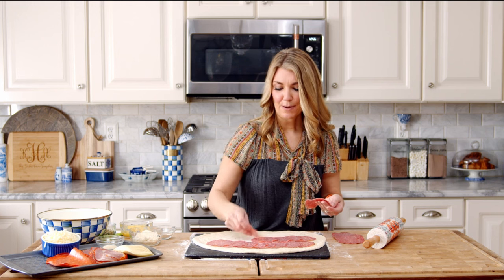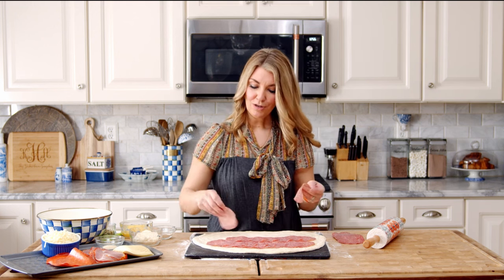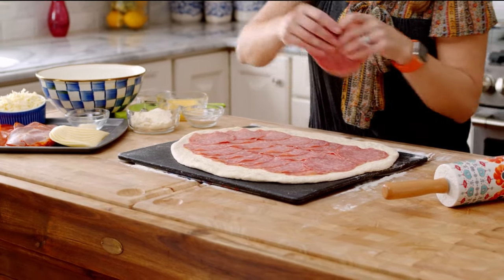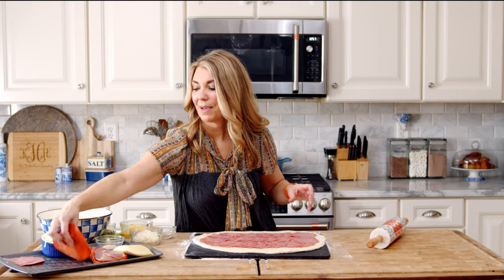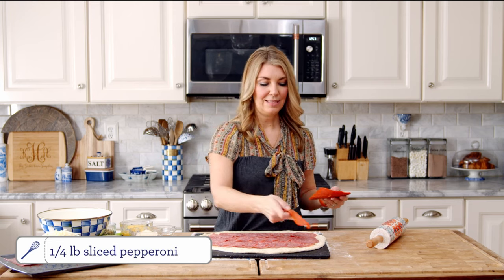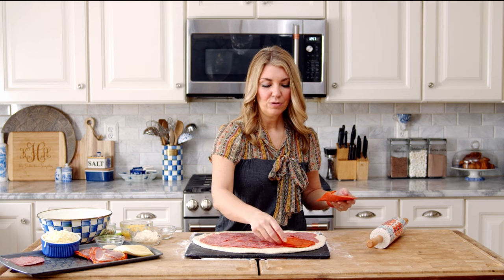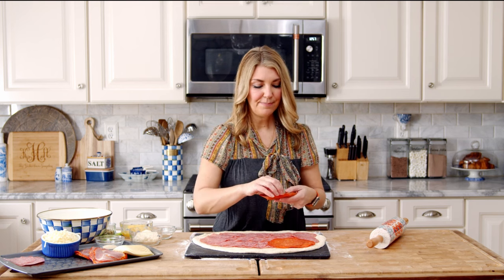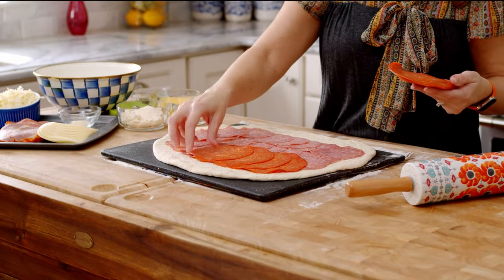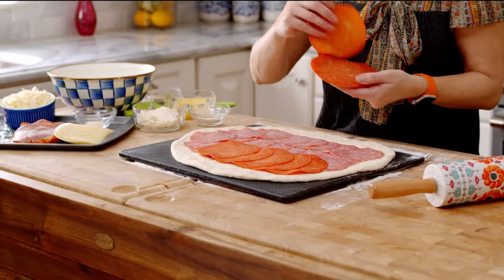This is so great for a party, the Super Bowl, or March Madness — it's a great way to feed a crowd. Next, we're going to layer the pepperoni. I like to use the large sliced pepperoni, which you can get in the deli department of your grocery store. The small pepperoni works well too, but when you cut it, sometimes those little pieces just fall out. So the large sliced pepperoni just slices really nicely.